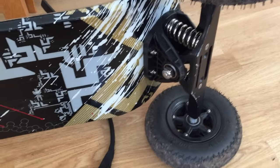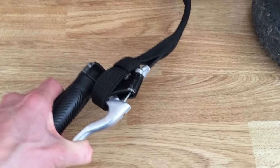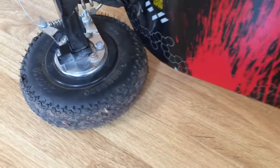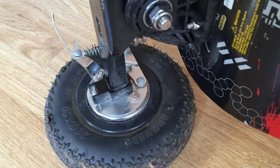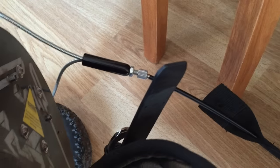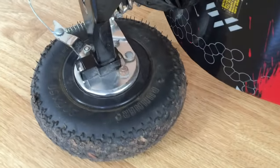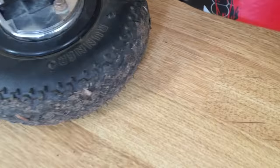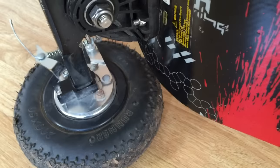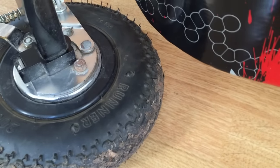Probably the biggest thing you'll notice is that we have an actual active brake cable. As I squeeze it, you'll notice as we go up to the back that it independently goes to the inside of both of the rear wheels. You can see there's all this metal setup, but the wheels still operate freely around it all.